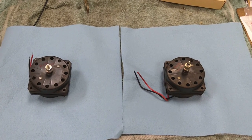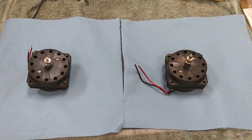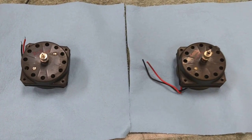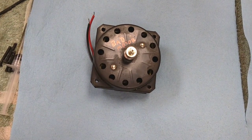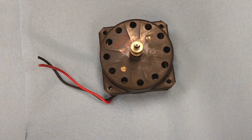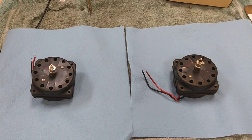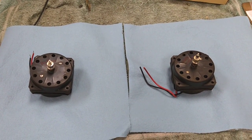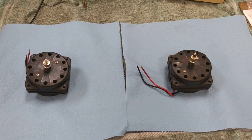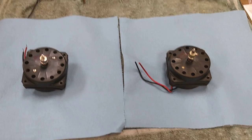We're going to do a dissection on these and see if we can come across anything that's obviously different about the two. I've indicated on here 'bad motor' versus 'good motor' and I've marked all the bodies and everything so I don't get anything mixed up. We're just going to pull them apart and check each one and see how it differs.